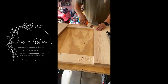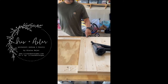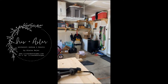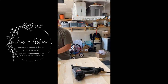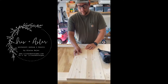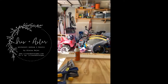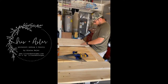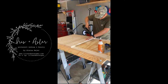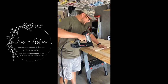He's nailing the backboards together for the headboard. This will be the very back piece — the headboard piece. Our garage always looks like a shitshow, please ignore the clutter. He put some glue down and is nailing away — still has all his fingers.